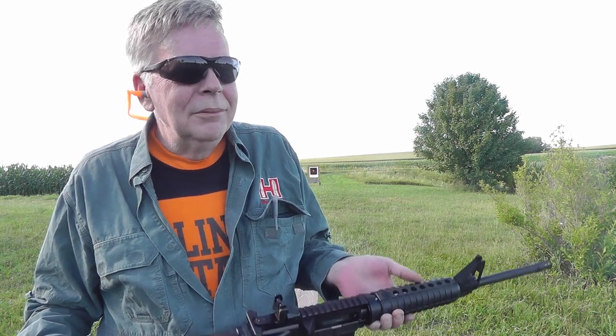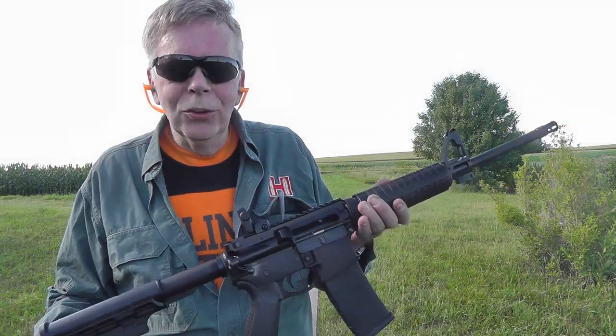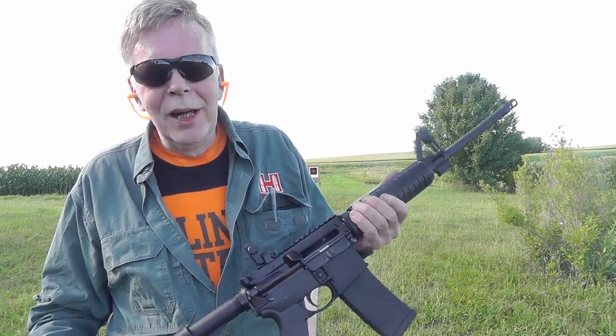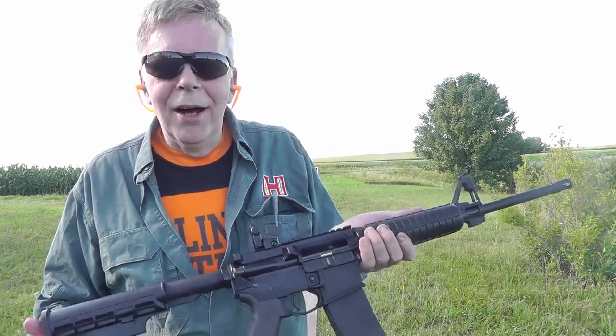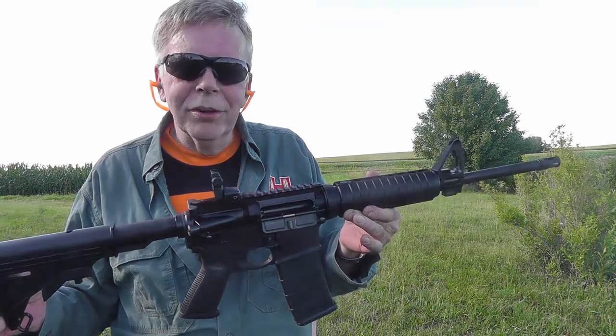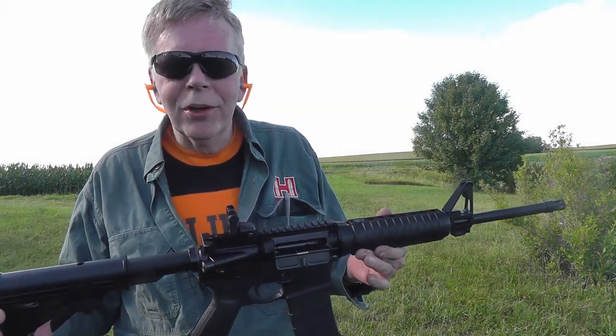It's an old design — a Eugene Stoner and Jim Sullivan design. Started out around 1957-58, but introduced with a lot of problems in Vietnam. The early models had horrible jamming problems, ammunition problems, and rate of twist problems. But right now, for a good, solid, reasonable civilian rifle, it's the top choice.